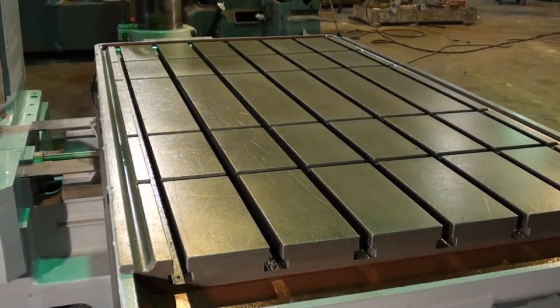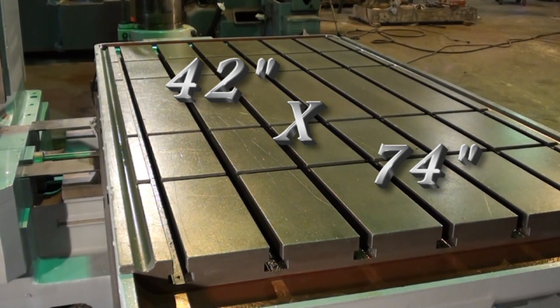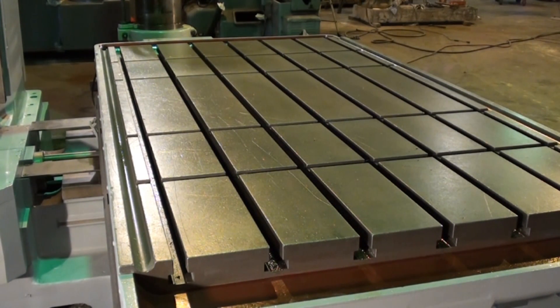Here I'm showing a shot of the 42 inch by 74 inch T-slotted table. This machine table is in really excellent repair.